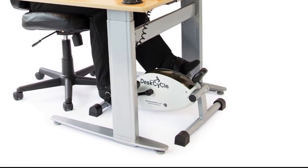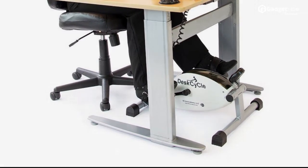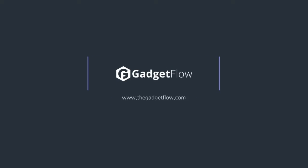The pedal motion is bi-directional, which means you can pedal it forward as well as backwards, allowing you to work a wider range of muscles. Learn more about Desk Cycle at thegadgetflow.com.